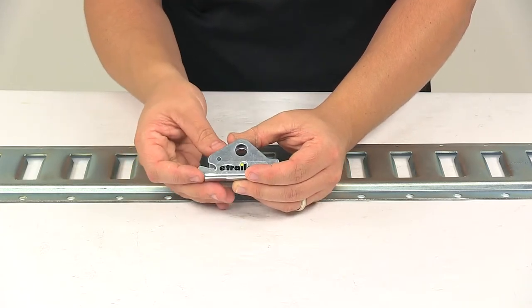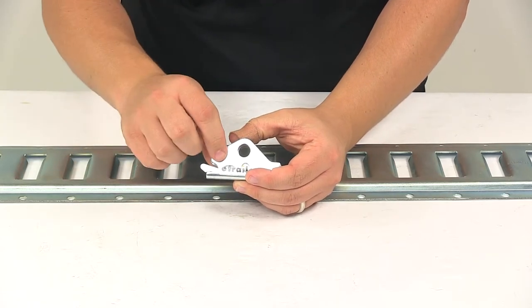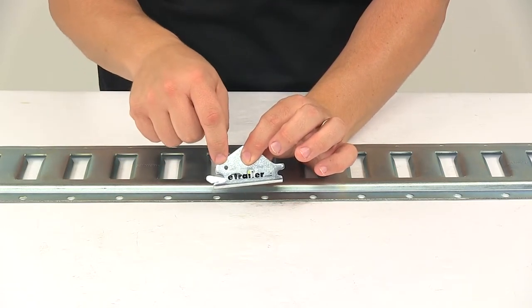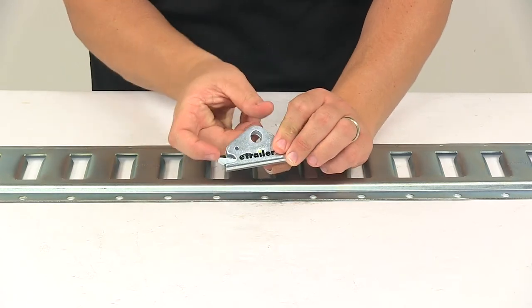That would add security and prevent it from ever being able to disengage from the E-Track until you manually remove whatever you placed there. So just a nice little safety feature. Nothing is included to do that, so you'd have to add your own piece of material, but it is there for that purpose.